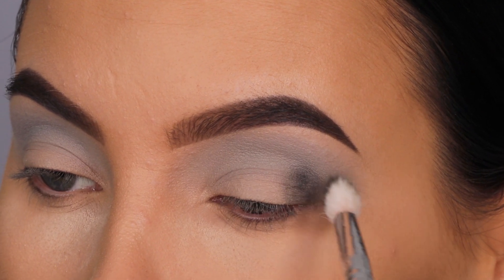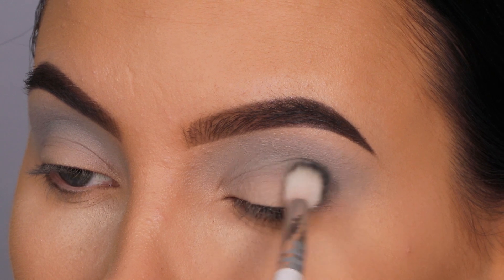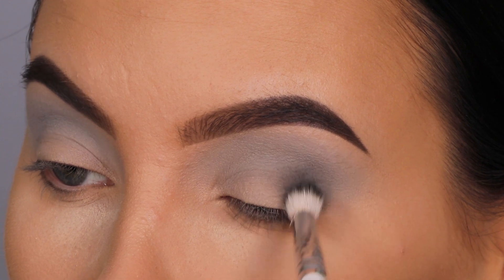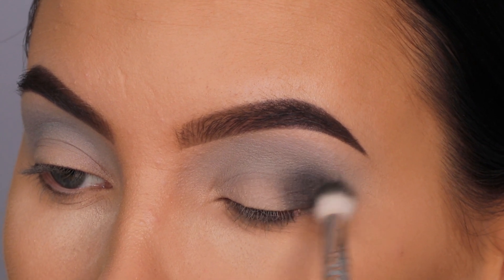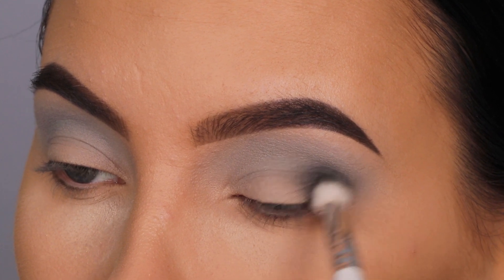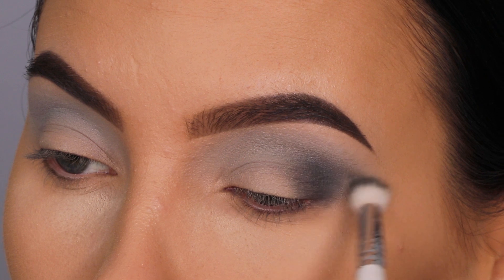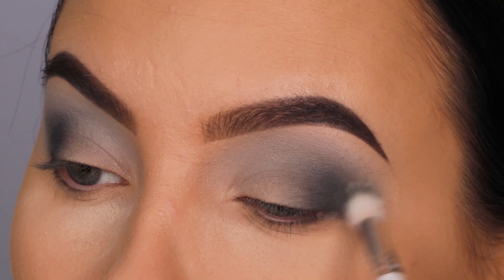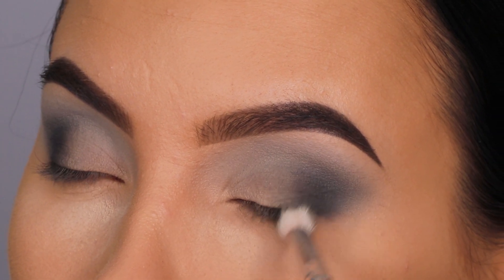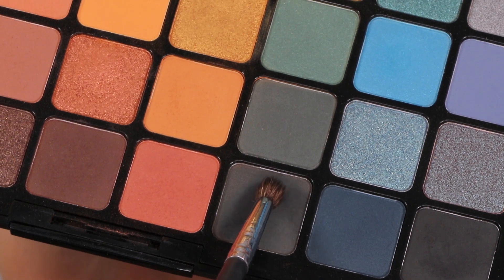Now I'm going in with this darker gray color, starting by blending it in the outer V area, packing on the product. Then with whatever is left on the brush I blend it more towards the crease. I mainly focus on pressing it into the outer V area first for maximum color payoff, then make circular motions to blend it upward toward the crease, keeping most of the color in the outer V to create that smokiness.